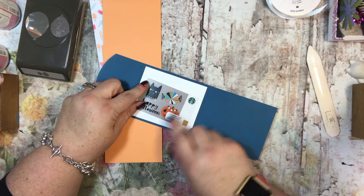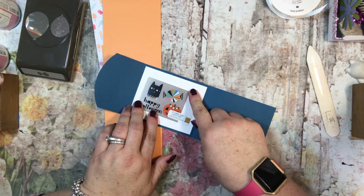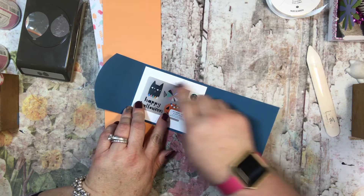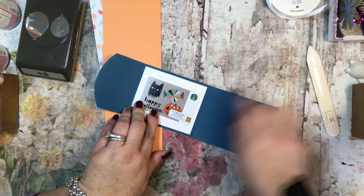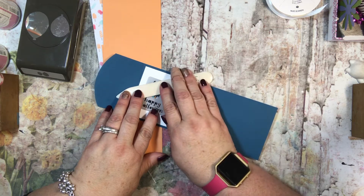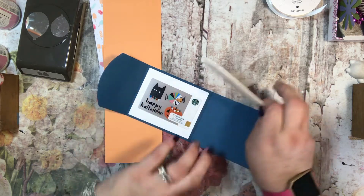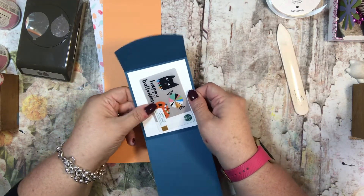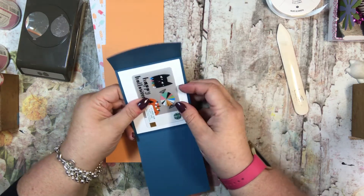Another way to do a gift card is to add little slits on opposite corners — like this corner and this corner, or this corner and this corner. Before I put the base down, I would take this and make a little slit with my X-Acto knife in the card stock, just at an angle, just like that. Then your card would pop right in, and you would tape the card down to the card base, and your gift card would be secure in there.